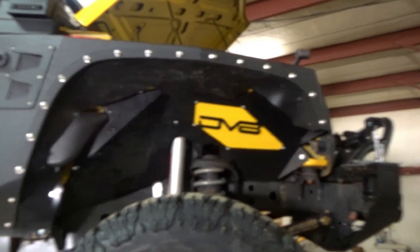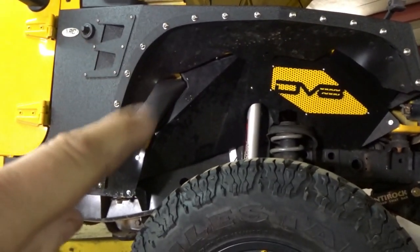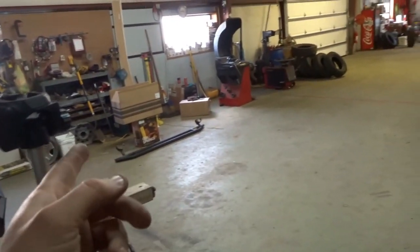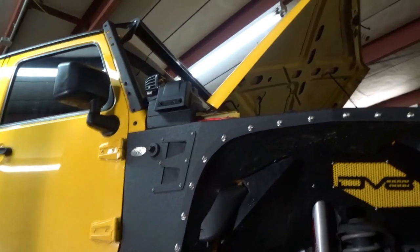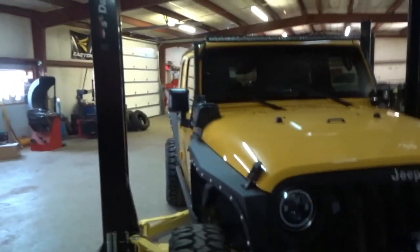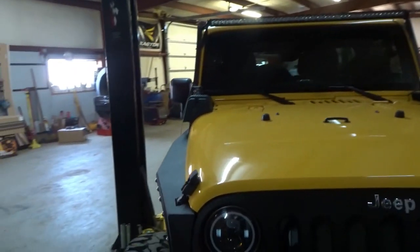We got the other inner fender in and right there's the snorkel part — we can't really do nothing about it, you have to notch around it, but it don't look bad. In a little bit we're going to try on that top piece I showed you just to see what it looks like. We got that installed — pretty clean install, really doesn't even look like a snorkel until you actually stare at it.